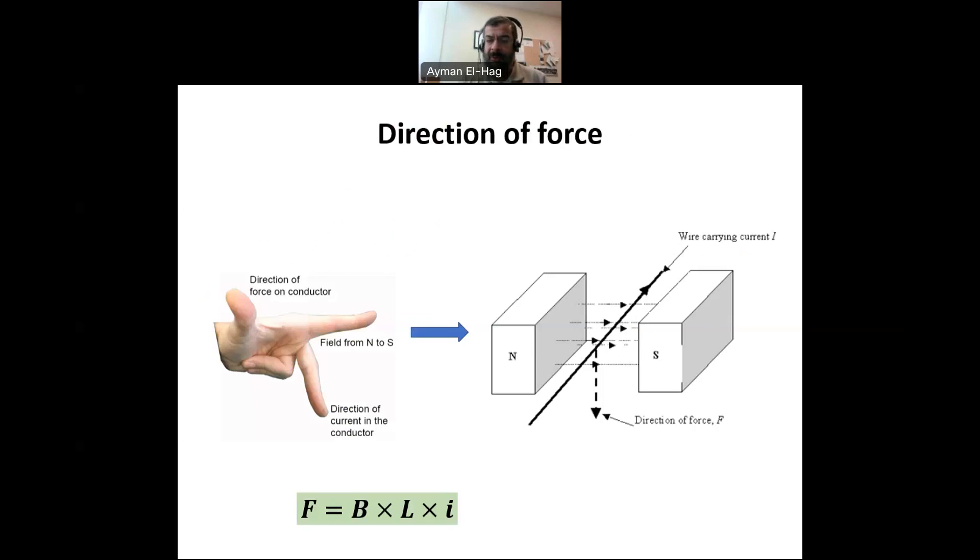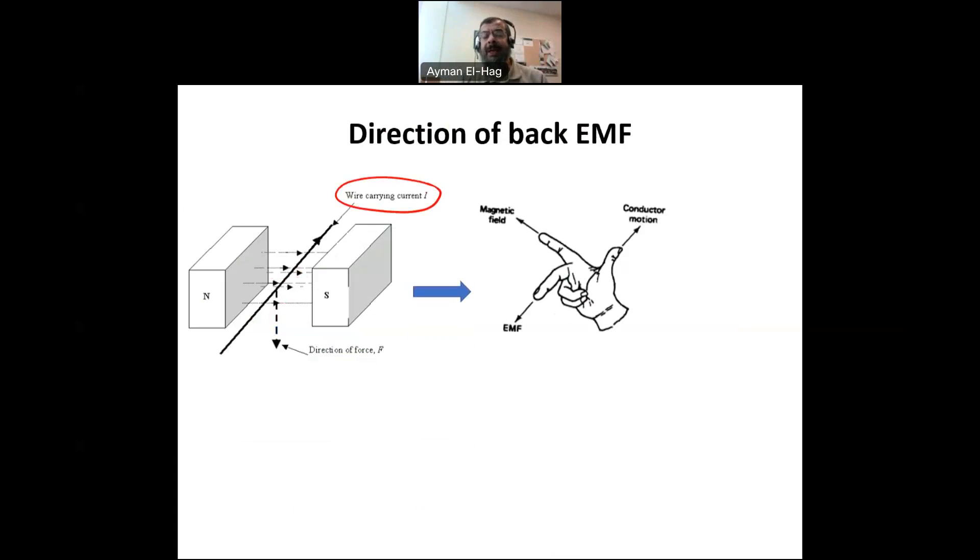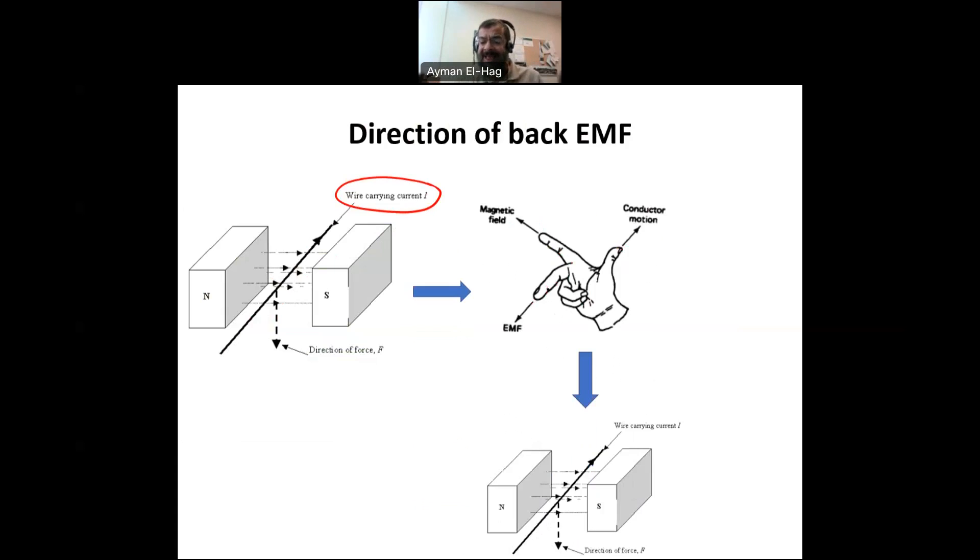Now, taking the same conductor that has a current and will exert a force — forget about this current. Now we have a force and a magnetic field, and once we have movement inside the magnetic field, then you will have an induced voltage. That induced voltage will be decided based on the right-hand rule. The thumb will be the conductor motion, the next finger is the magnetic field, and the third finger is the EMF or the direction of the current.